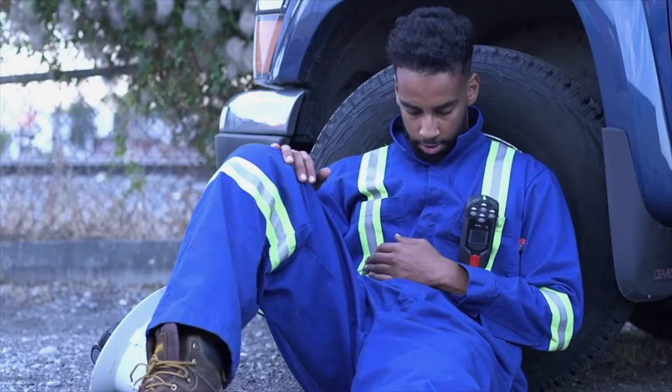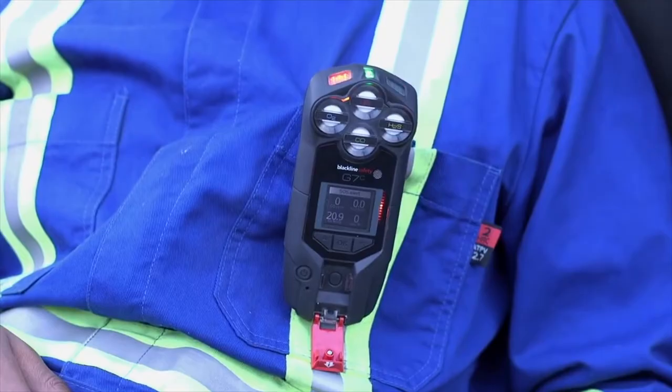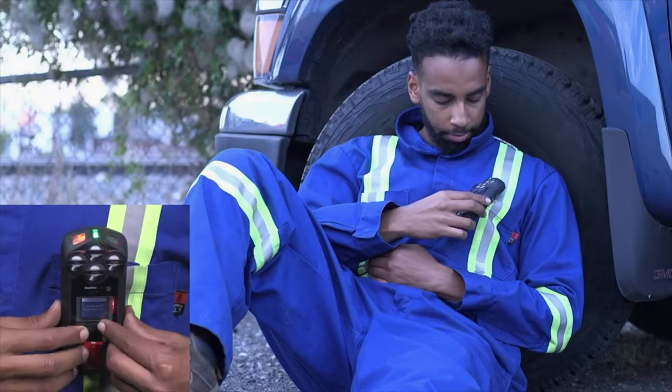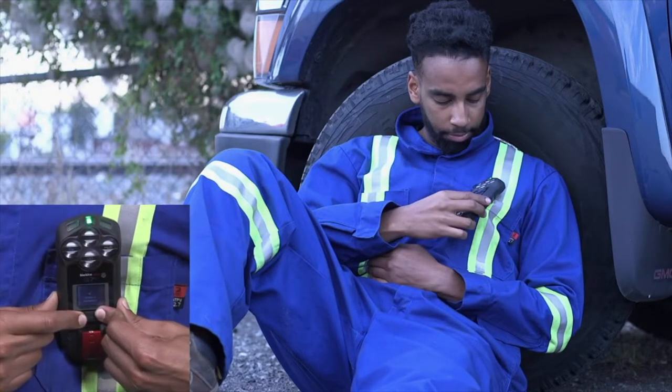For immediate help to your location, pull the red latch. This instantly activates an SOS red alert. G7 will sound and flash red. Your monitoring personnel will be notified immediately and will be responding to you shortly. Red alerts can never be cancelled but can be silenced by pressing the up and down arrows for three beeps.